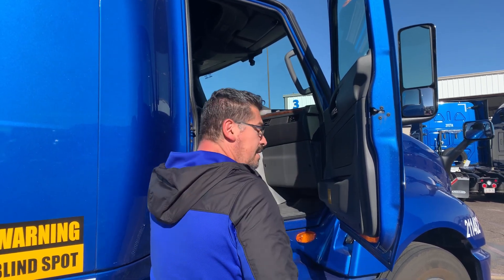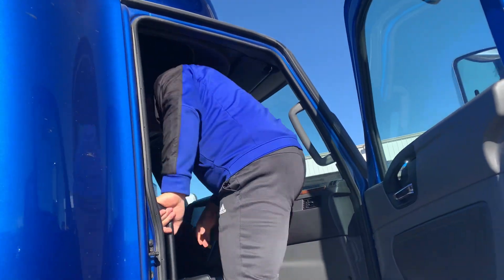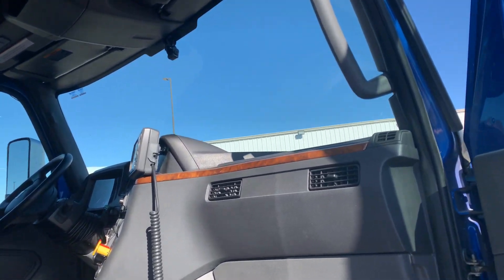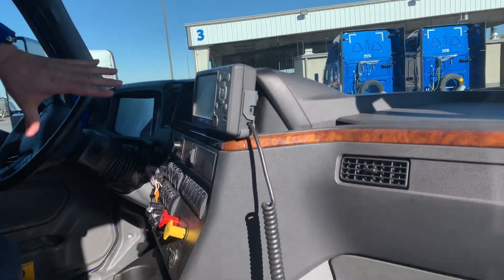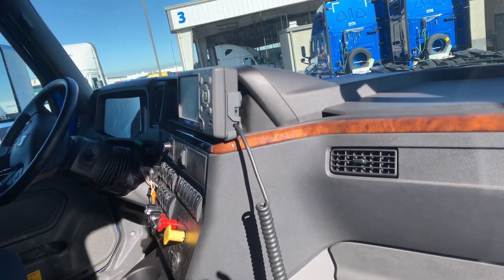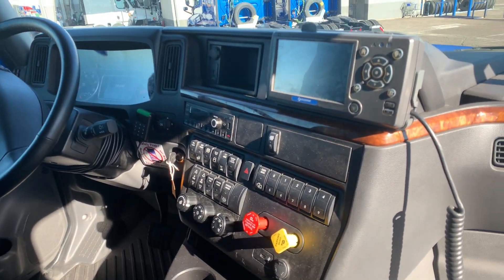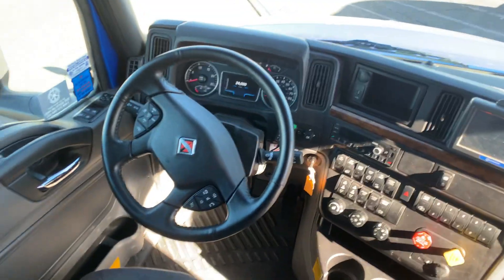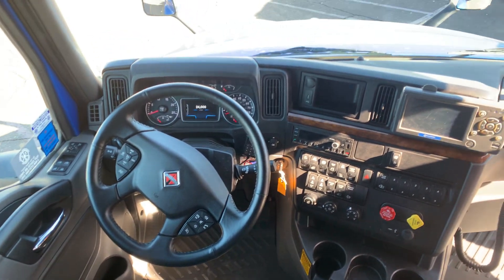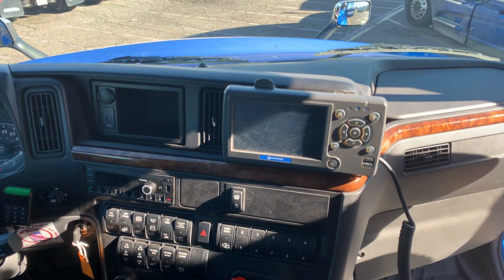So let me go ahead and climb in, and Lori's going to follow me in here. As you guys can see, this is the front end of the cab of the 2021 International — the cab that Swift offers their drivers. This is what it looks like if you're sitting here on the driver's seat. There's the onboard Qualcomm system that they use.